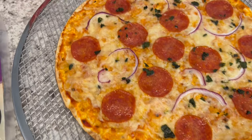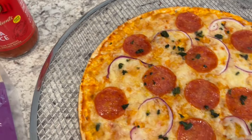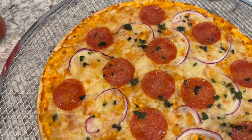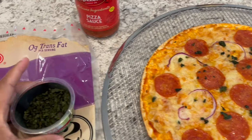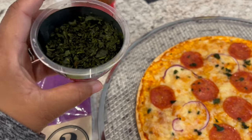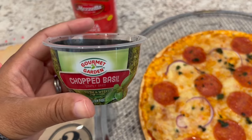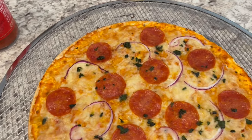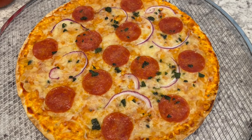I've got my sauce on there, cheese, red onions, pepperoni, and I didn't have any fresh basil but I did have this — Gourmet Garden lightly dried basil that comes in the refrigerated section. Howard's pizza is in the oven right now so I will show you his once it comes out.